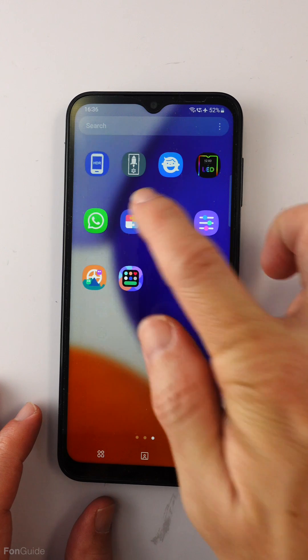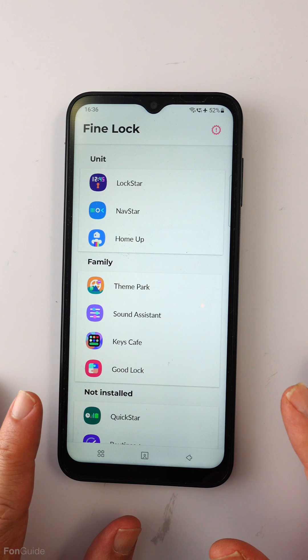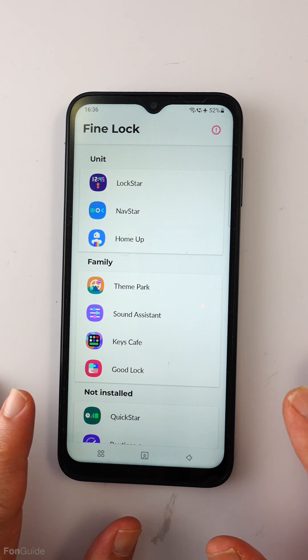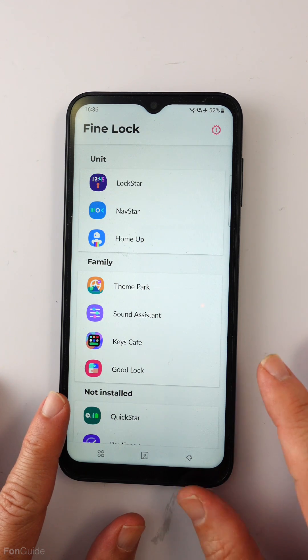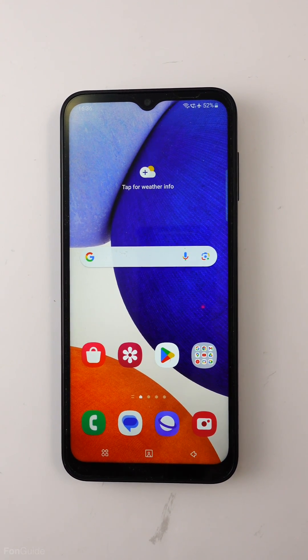I have yet to try all the modules with Fine Lock, but the modules I've tested in this video work on my Galaxy A14 5G. If you own a Galaxy A14 5G, you can install Fine Lock and the Good Lock modules and try them. That's it for this video — I will see you in the next one.